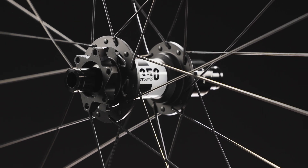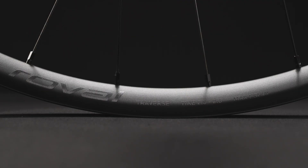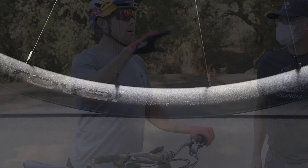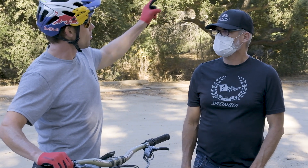Additionally, we engineered the bead to reliably bend inwards, ensuring air retention. We tested Traverse Alloy with in-house, industry-leading impact and fatigue tests, as well as on-trail with our own World Series and U.S. Enduro racers.